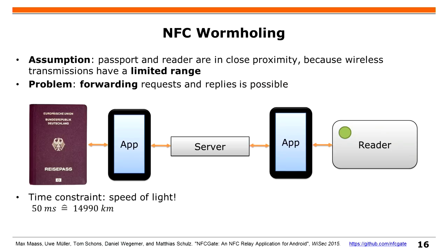Another thing is wormholing, which is still a little bit upper layer. You might have an electronic passport, a server in between, and a reader. Even if they have signatures, you can still forward everything and it works. You can eavesdrop all transmissions between the passport and the reader.